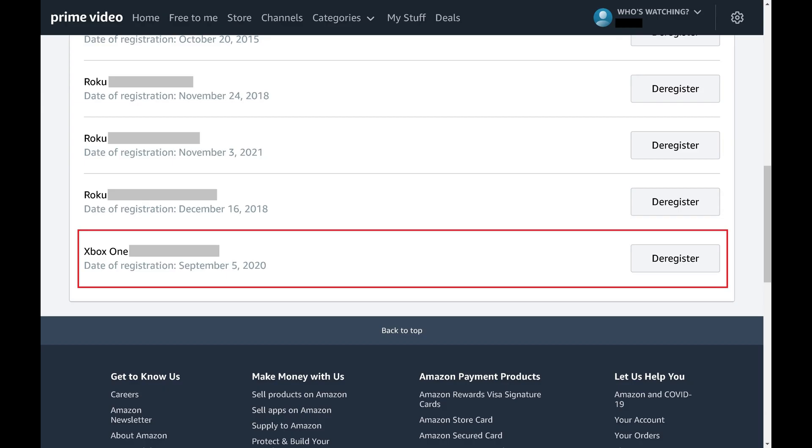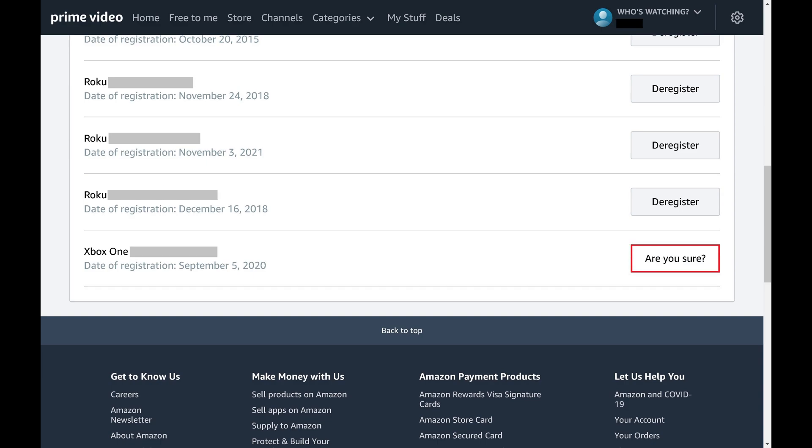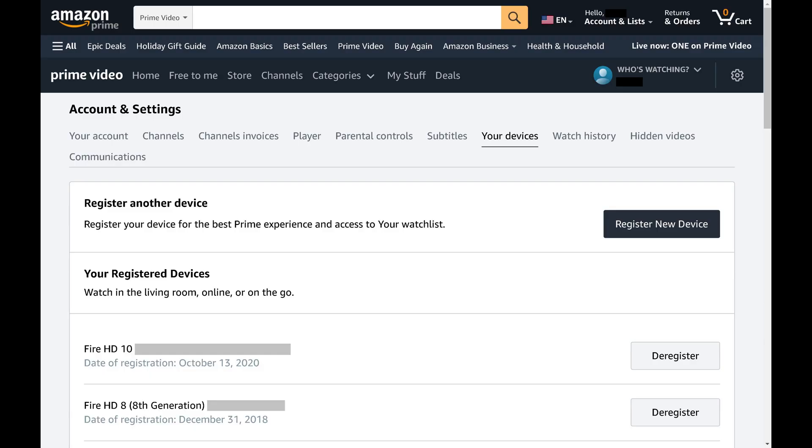Step 4: Find the device you want to remove and then click Deregister. The button changes to ask if you're sure you want to remove this device from your Amazon Prime Video account. Step 5: Click Are You Sure? That device will immediately be removed from your Amazon Prime Video account.